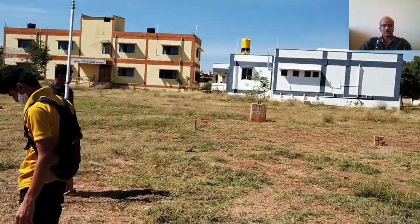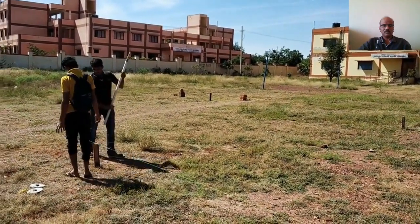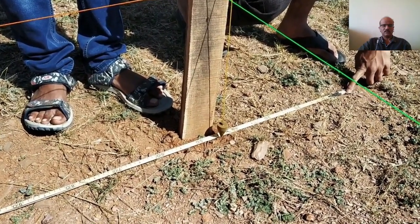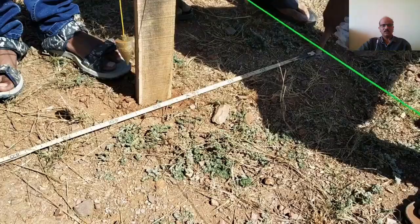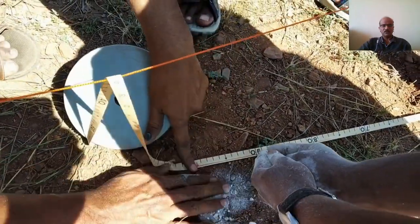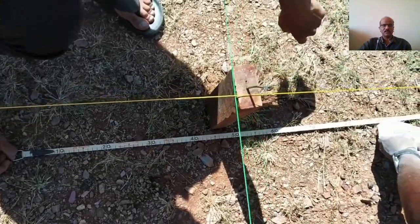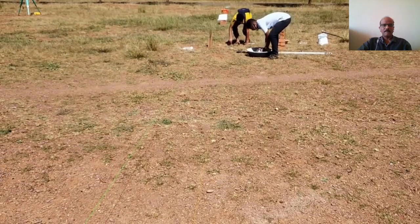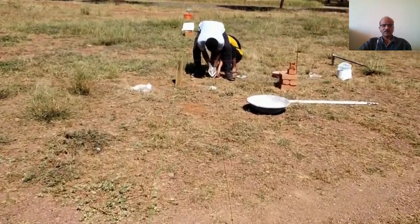After all grid lines are established and checked properly, the outer edge of the excavation is marked by lime powder. The excavation width from the center line is marked on the ground — half the excavation width of 0.9 meter, that is 0.45 meter on either side of the center line, is marked by lime powder. At all corners, 0.45 meters are marked on either side. Then the string is stretched between the outer lines of the excavation and lime powder is put along the string.